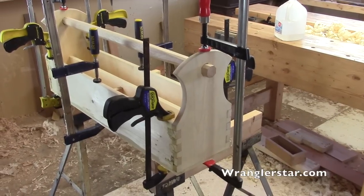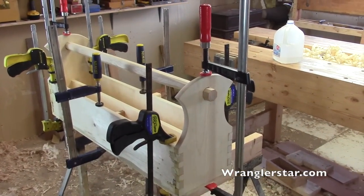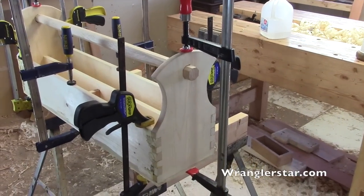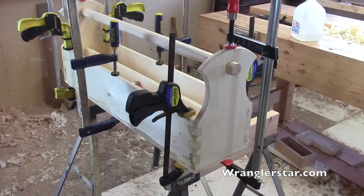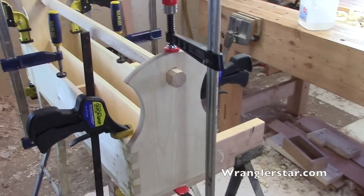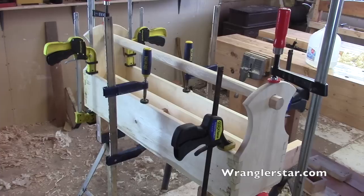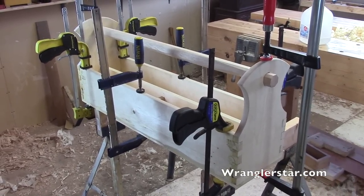So that is it. There's nothing left to do but sit and wait — wait for the glue to dry overnight. Pull the clamps tomorrow and pare everything down and finish planing everything. I cannot wait to see how the grain comes out with the beeswax and the boiled linseed oil, and to start putting my tools in here. That's it — we'll see you guys on the next video.